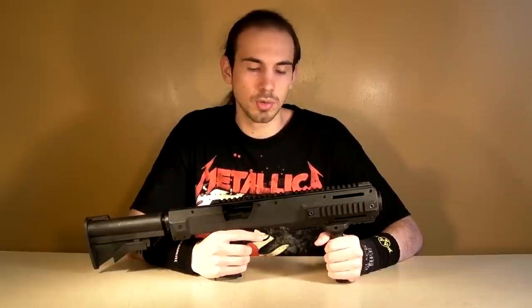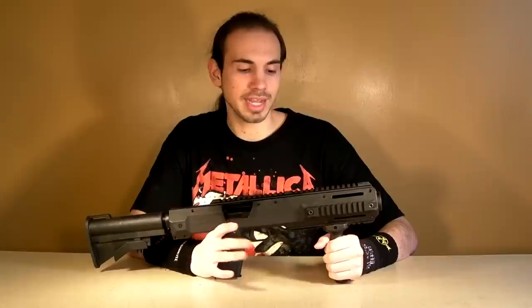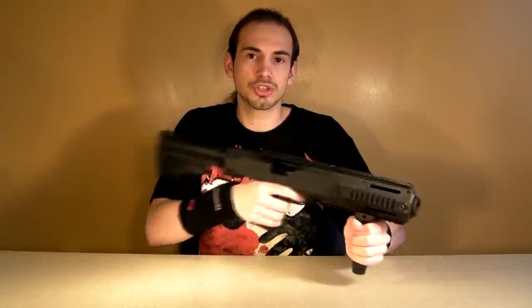For one, holding a pistol out in front of you is going to lower the accuracy for multiple different reasons. No matter who you are, you won't have 100% steady hands — it's always going to be more steady shouldering a gun than holding it out in front of you. Two, when you have a gun shouldered, you have more of a tendency to be smaller, and it's better when you're in a game — it makes you smaller, harder to shoot, and overall just better for combat. I'll go over this more later in the video.